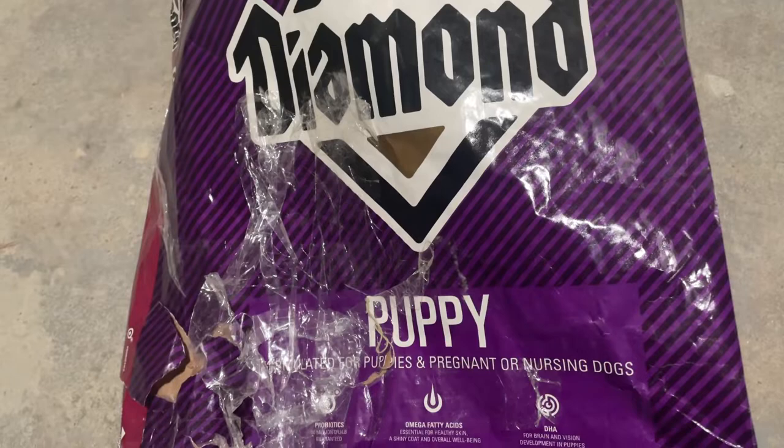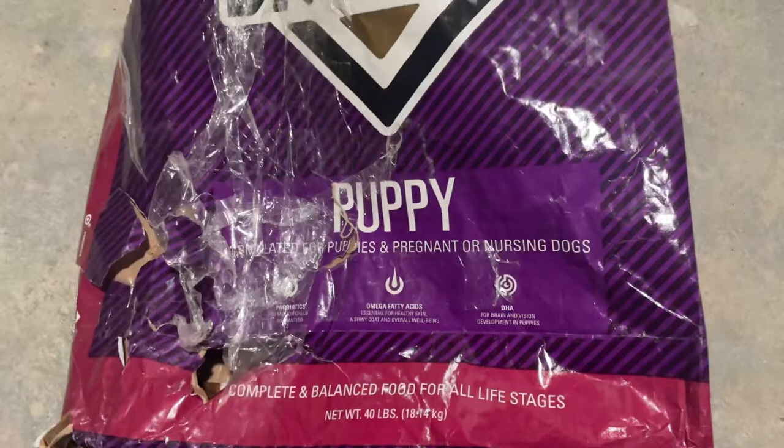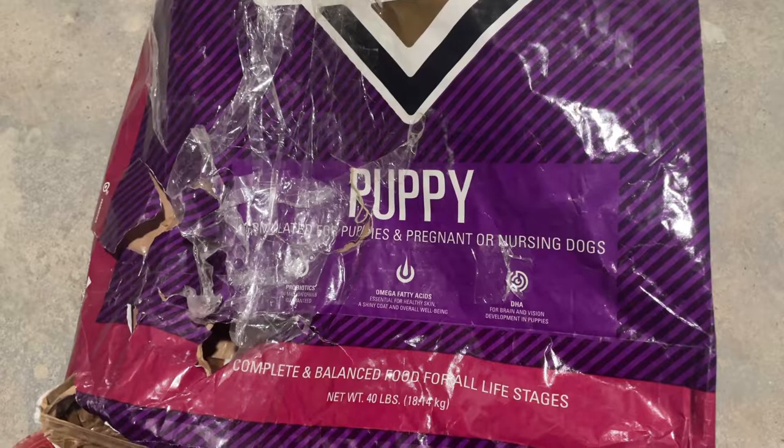Welcome to Co-op Kennels, another dog food review. Today we have Diamond Puppy Food, which is for puppies, nursing dogs, and pregnant dogs. So actually I have a pregnant dog, I have a nursing dog, and I have puppies.